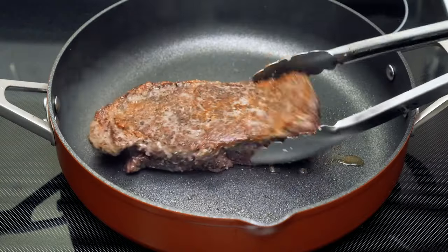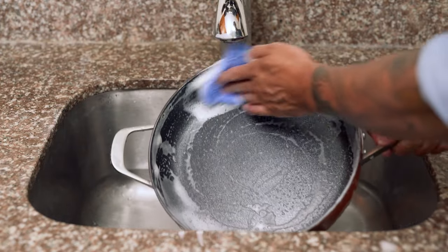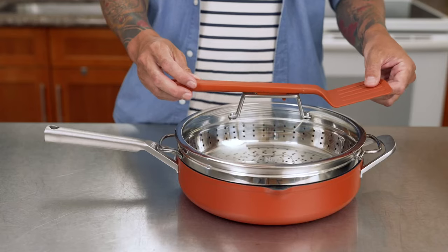This pan quickly distributes and retains heat for excellent searing and perfect results every time. It doesn't just make it easy to cook all of your favorite dishes — it's also a breeze to clean. The NeverStick interior enables you to quickly wipe away messes, and it's dishwasher safe.